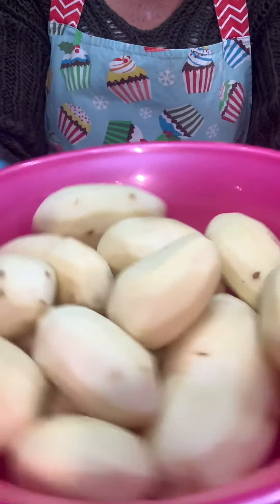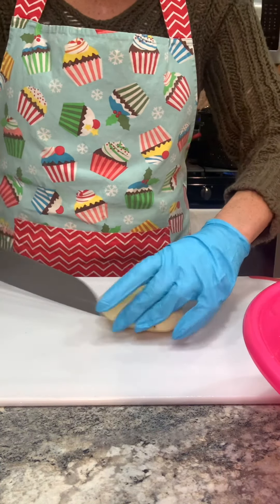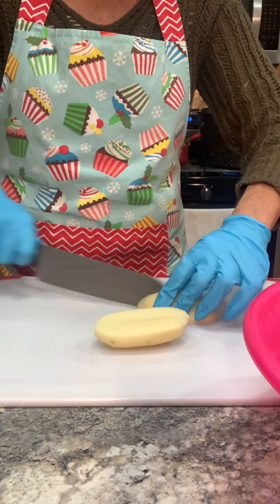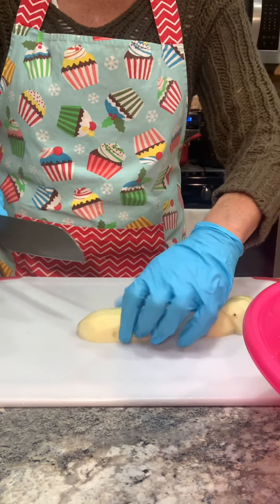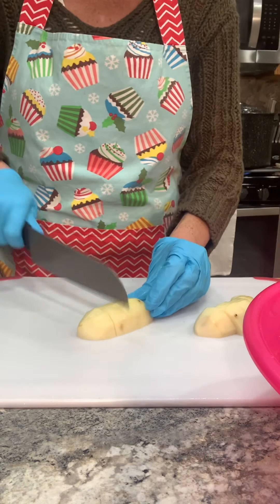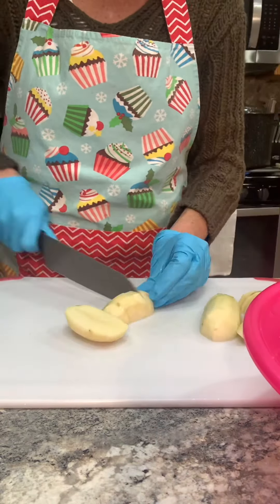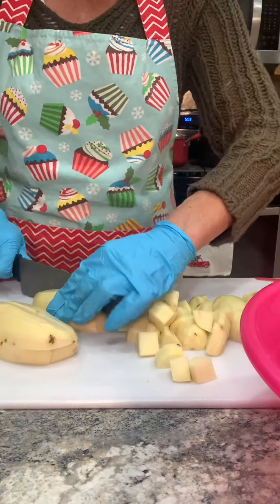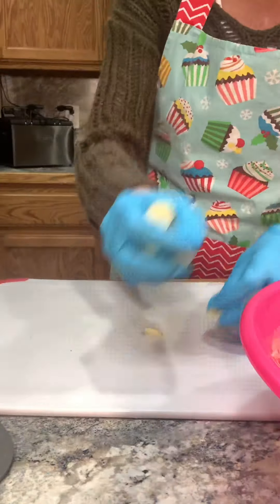All right, I've already peeled and washed my potatoes and I'm going to start to dice them. I cut mine into one inch cubes. It just makes it easier for when they're all done and it's time to make the potato salad. So that's how I cut mine. I just place them in a bowl and set them aside.